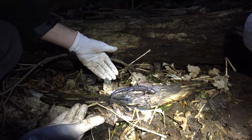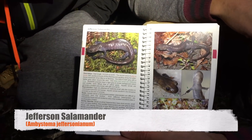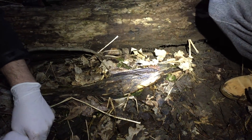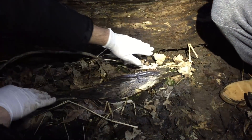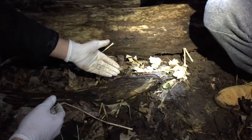This is the endangered Jefferson salamander — Ambystoma jeffersonianum. Matt has his guide here. This species is actually quite large; this is the largest specimen we found tonight. Due to the nature of its endangered status, we're really refraining from touching it. The log that we found it under has been replaced back, and we're moving the leaf litter back in to allow it to crawl back under. We wanted to take the opportunity to show you this beautiful animal before it goes back into hiding.